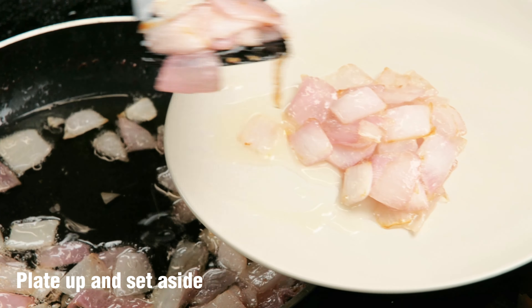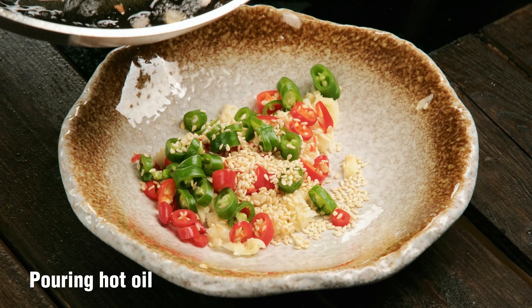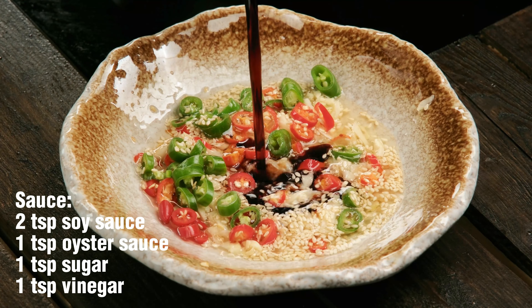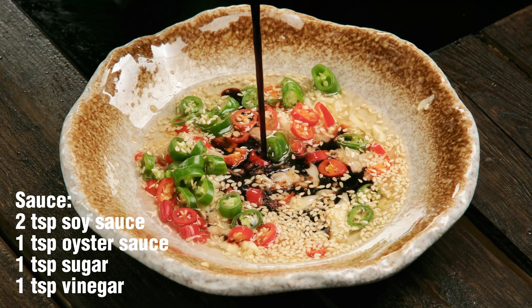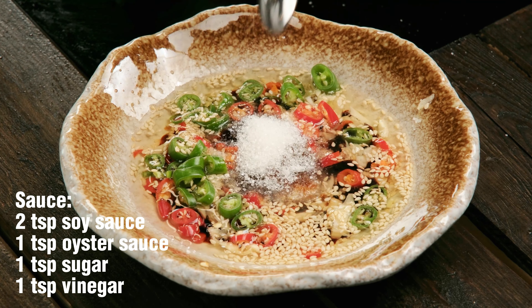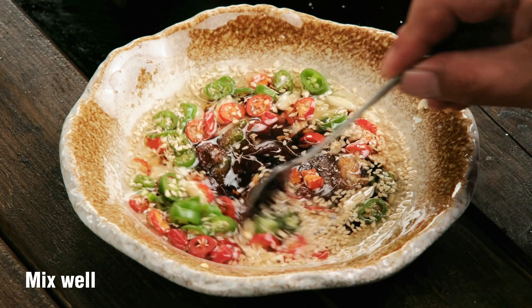Plate up and set aside. Pour the hot oil all over the chili. Start mixing the sauce. Mix well.